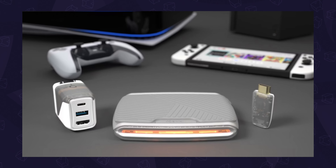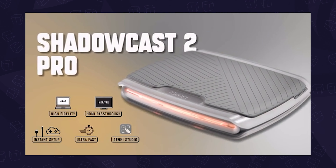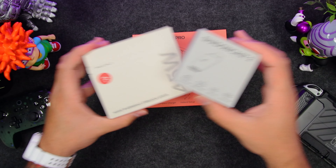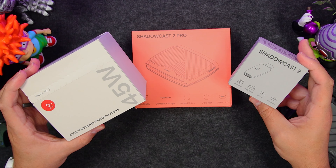It's for their new Alpine collection that features updated versions of their Covert Dock, Shadowcast, and Shadowcast Pro, all in this awesome white and transparent colorway. Genki was kind enough to send them our way so we can check them out together. This is Sergio A.M., welcome to A Came From A Box.